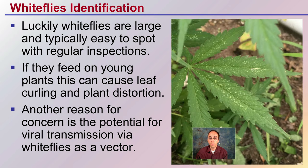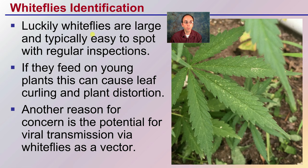Identification of white flies: luckily, white flies are large and typically easy to spot with regular inspections. They're not super small like some other insects are. They feed on young plants, which can cause leaf curling and plant distortion because they're basically piercing and sucking, causing the plant to take on a crinkled look. Another reason for concern is the potential for viral transmission via white flies being the virus vector.